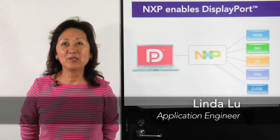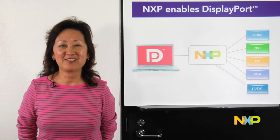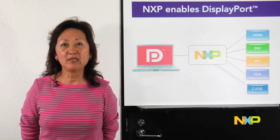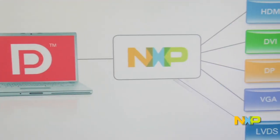Hi, my name is Linda Liu, and I'm an application engineer for NXP Semiconductors. We develop and deliver high-speed mixed signal interface solutions for a wide variety of applications.